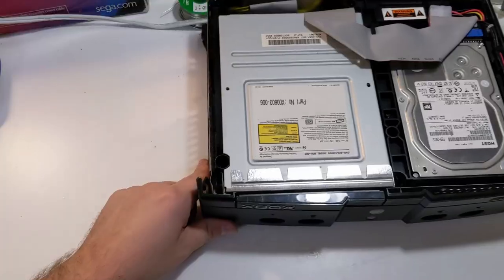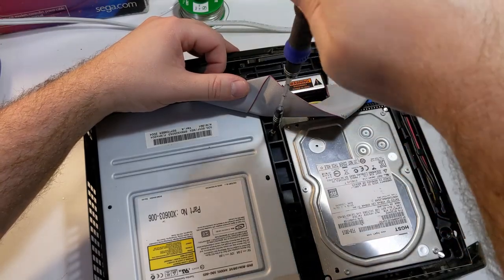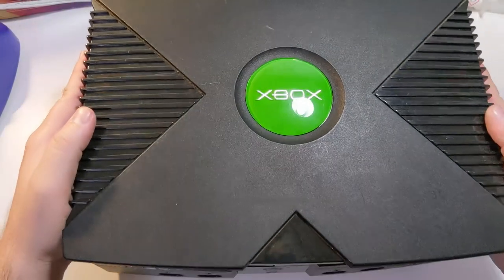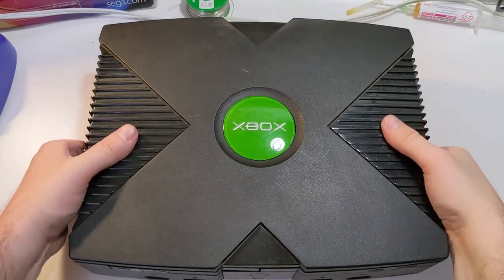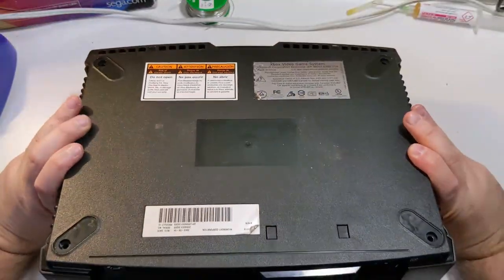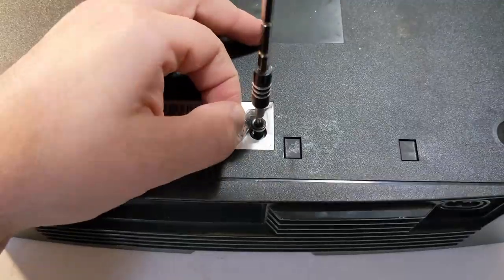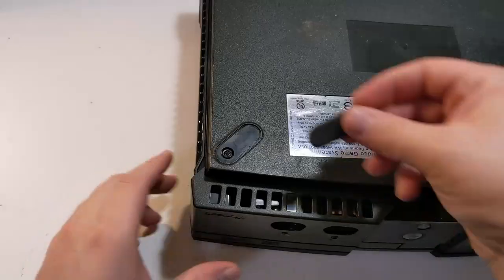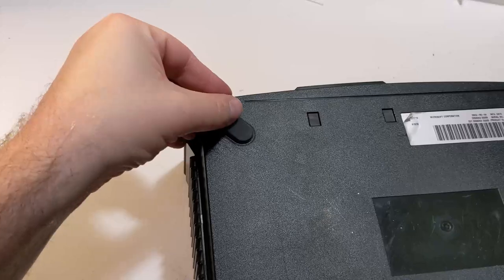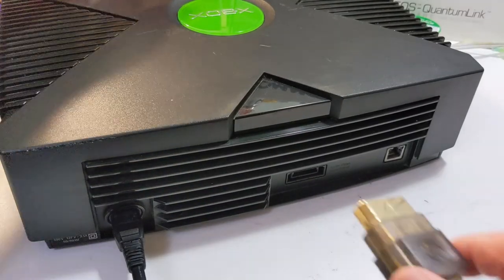Reinstall the two screws at the front corners of the optical drive, and the one screw that was hidden under the IDE cable. Reinstall the top part of the Xbox shell. Carefully turn the Xbox over and replace all six screws that were removed from the bottom of the console. Replace the rubber feet in all four corners. Now we need to test out the Xbox — plug it into power, AV, and network if you have a network connection available.